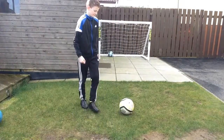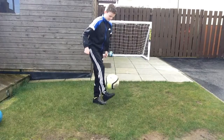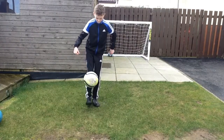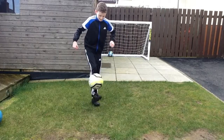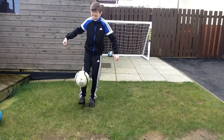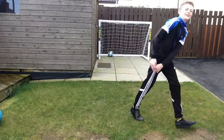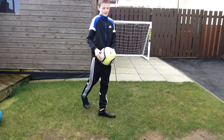There we go. So 44 on the first attempt. And now the second attempt.